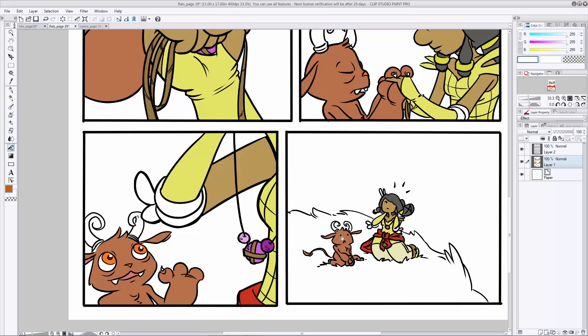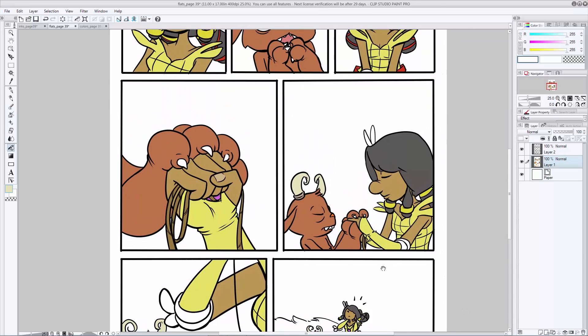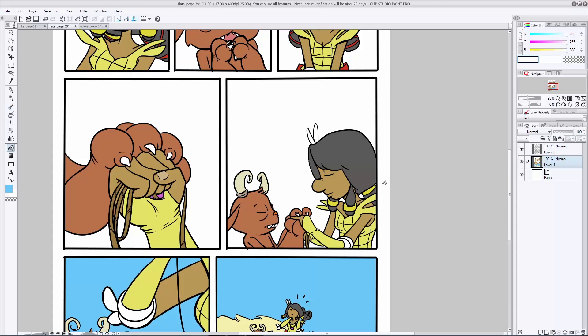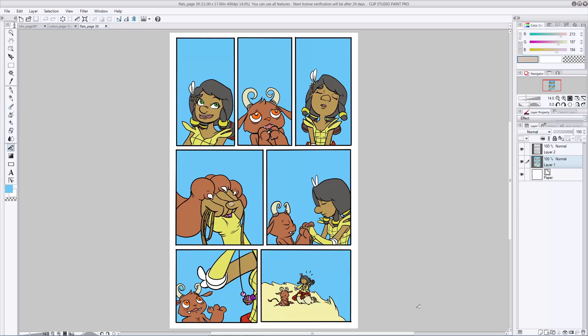I usually like to start by doing one character all the way to completion in every panel, then do another character all the way to completion in every panel, and then go in and start filling in the background elements like sky, buildings, ground, whatever. Now that you're done with your flats, it's time to move on to something a little bit more exciting. Let's go ahead and start shading our page and start bringing these characters to life.